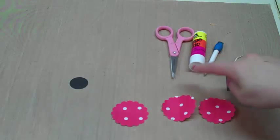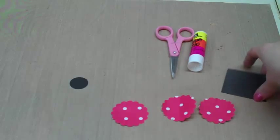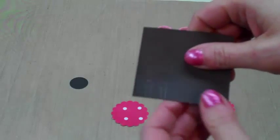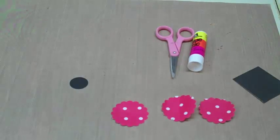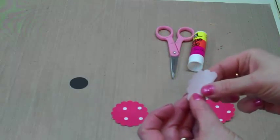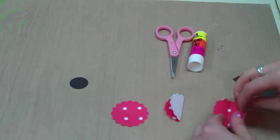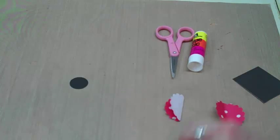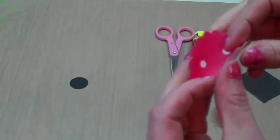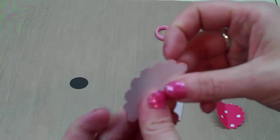I'll cut those antennas out. You don't have to be a great artist — just draw two pieces up with a little round part on the end and that will work for antennas. To make the ladybug, all we do is take each of the scallops and fold them in half. I have two of them already folded.